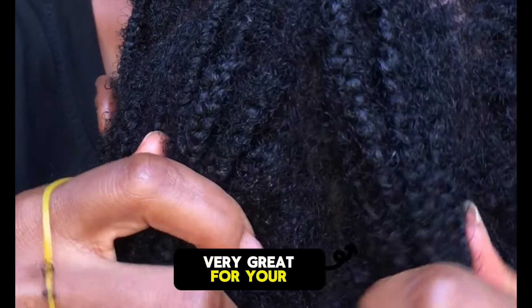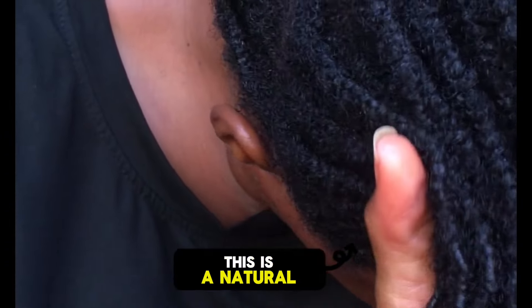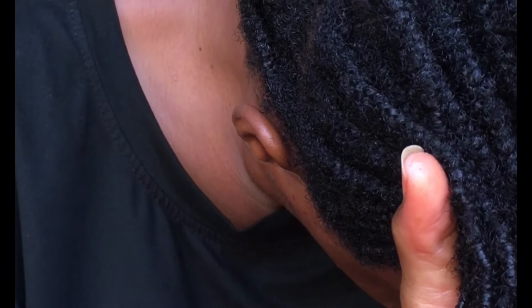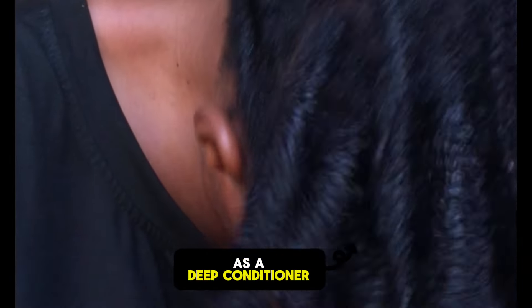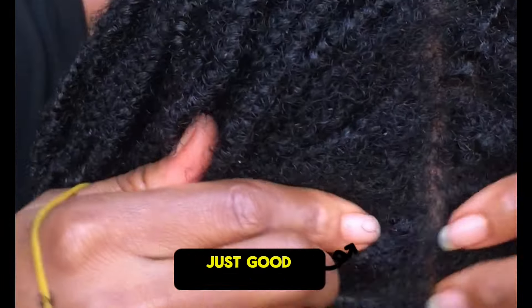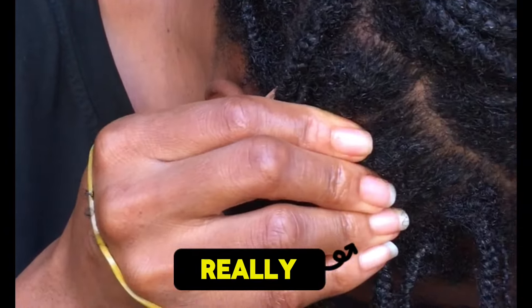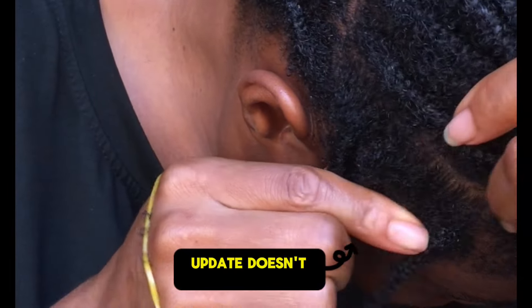I use aloe vera on my scalp, on the ends of my hair, on the body of my mini braids, and you can see how shiny my hair is looking. When you're using this on your hair you don't need to wash it out — it's natural. You can use it as a deep conditioner, a leave-in, or a detangler. Aloe vera is just great for your hair and you don't need to wash your hair after.